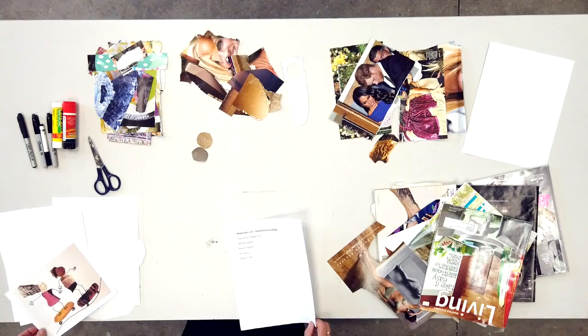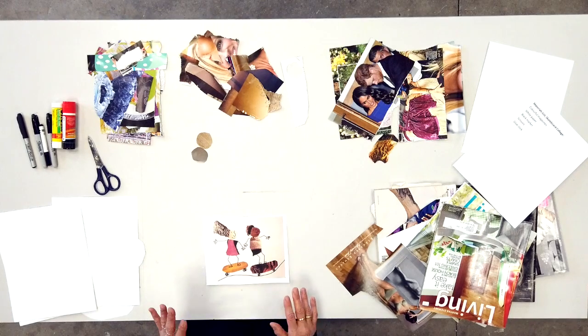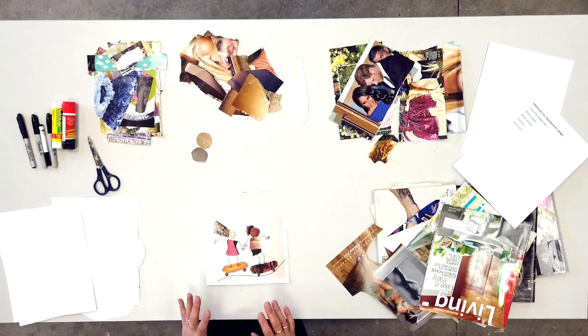Today we're going to do something called skateboard collage. I like collage because I can move pieces around and make it look active. When I think of skateboarding, I think about moving around and being active. This is a picture of a skateboard collage I did a little while ago, giving you a sense of what we're working towards. But you're going to do it your way — this is going to be your art. It's going to go on your refrigerator, not mine.